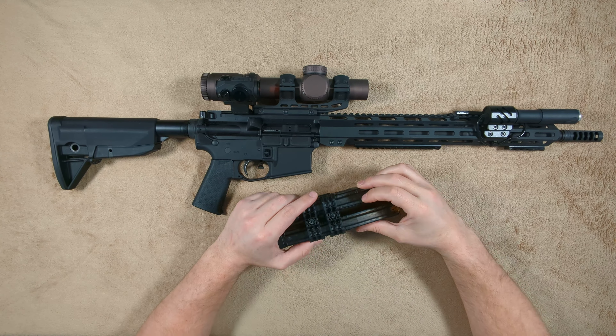Magpul and some other companies make mag couplers for their magazines, and I can't speak to how well they work or how reliable they are. I can only speak to these. But the concept behind them is a very sound concept — one I personally subscribe to and am an advocate for. That is: if you need to grab a rifle, whether it's out of your vehicle or in your home, whatever ammunition you have on it might be the only ammunition you've got.